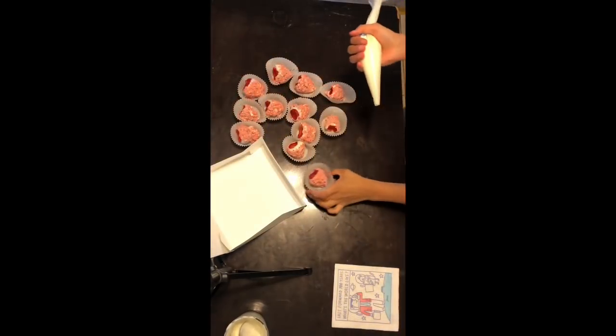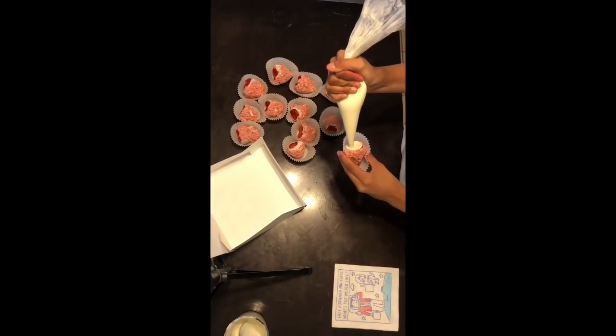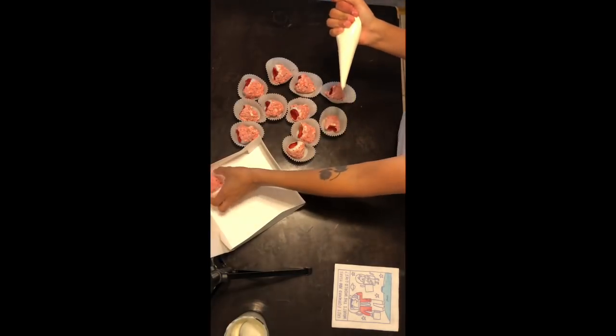I had already made cheesecake filling. What you're going to do now is just circle it or spiral it inside the strawberry as I'm doing, and then you're just going to repeat the process until you're finished.